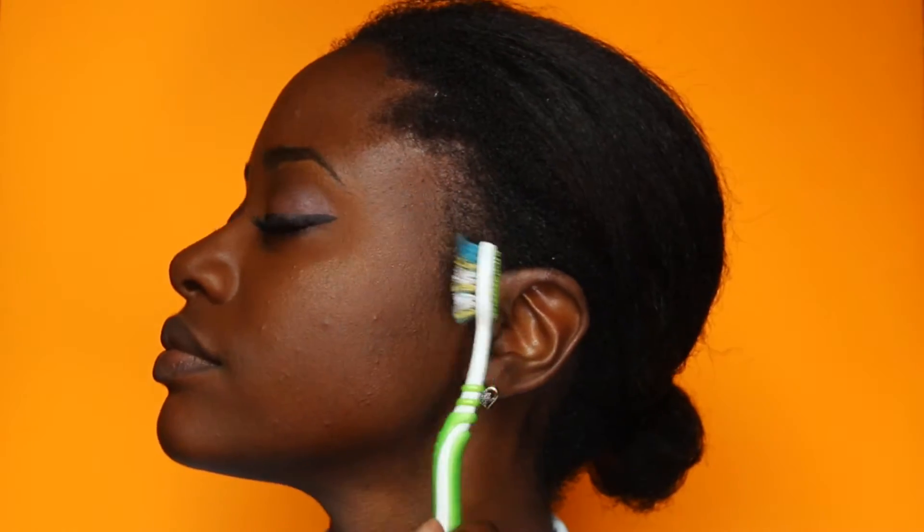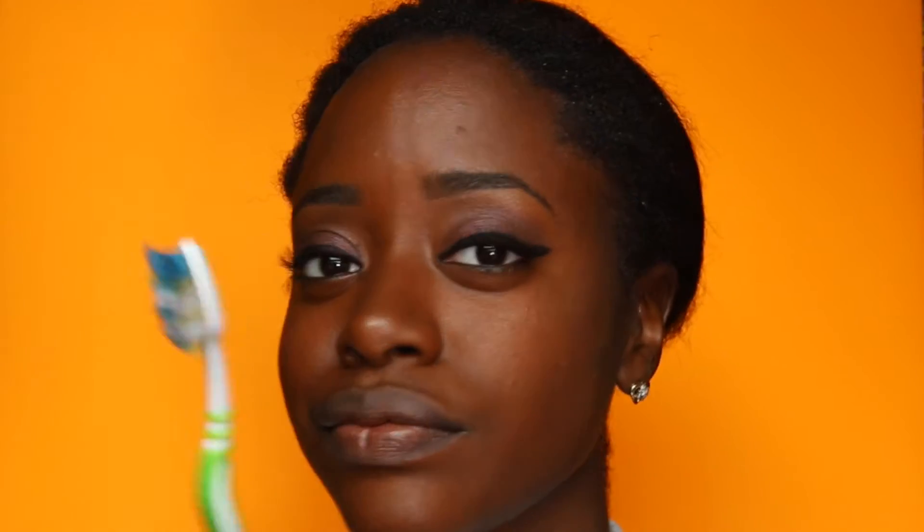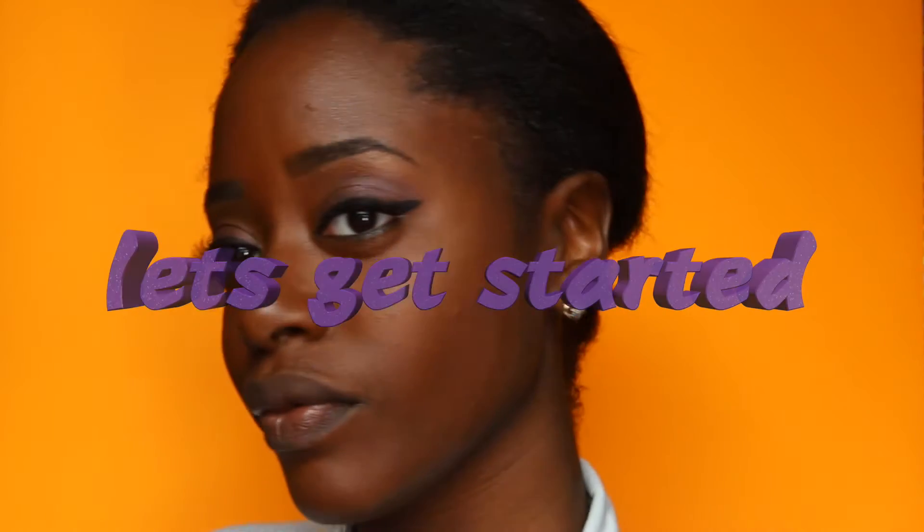That same toothbrush you've been using for your edges and that same toothbrush you probably use to exfoliate your lips with — yup, that same toothbrush. Well, hopefully it's not the same toothbrush, but let's get started.